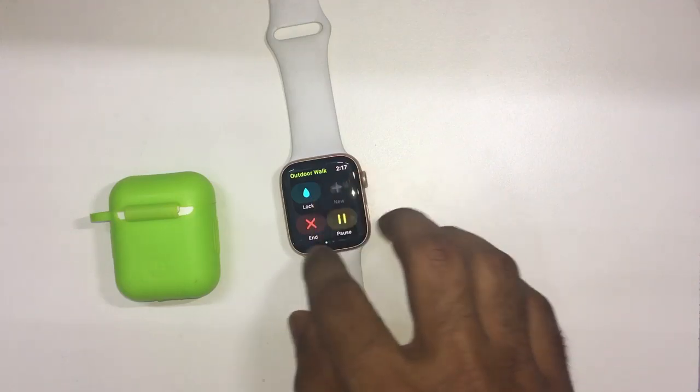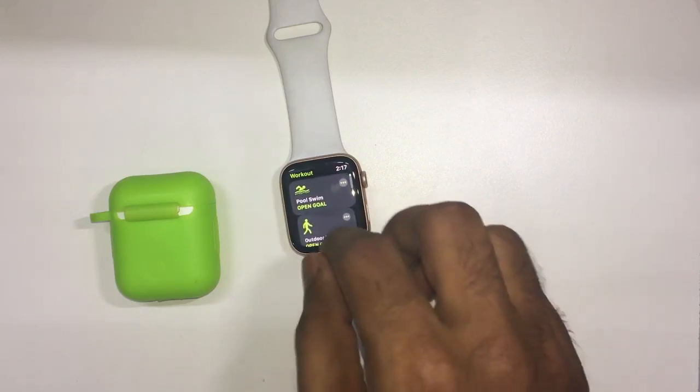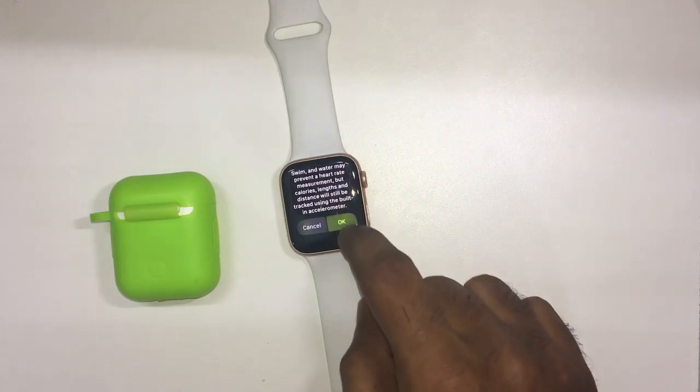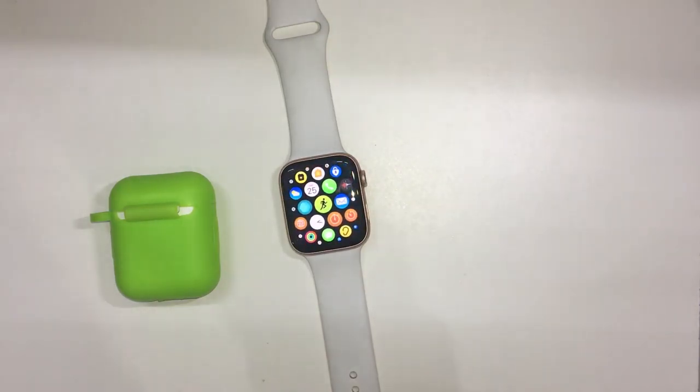You can check the watch notes. You can check your friends. You can check the app, the reward system without the app, and the calories on the device.